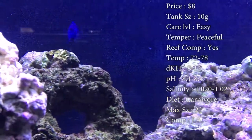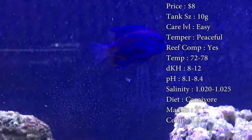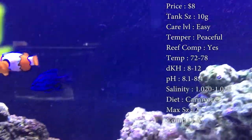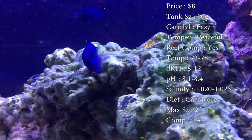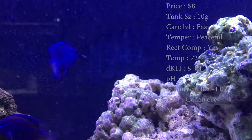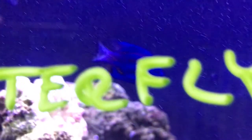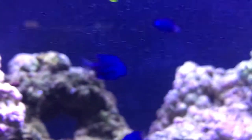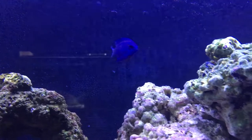Max size, they can only get about two inches — nothing crazy, they are a little bitty damsel. Compatibility — this guy can really go with anything and everything you want. Color is that nice blue and black design. Origin — they do come from the Solomon Islands. So this is a short little deal. He is the most basic fish you can get, and he won't pester your other stuff like other damsels will. So go out, get him, add him to your collection of fish, and he will catch some eyes.